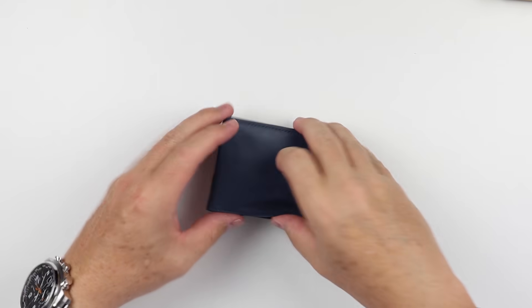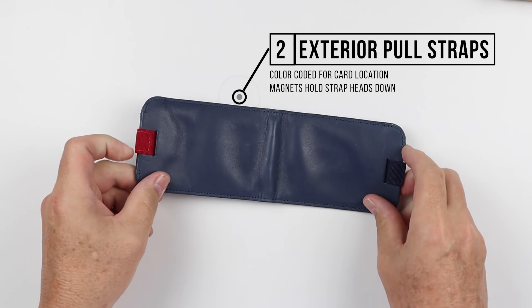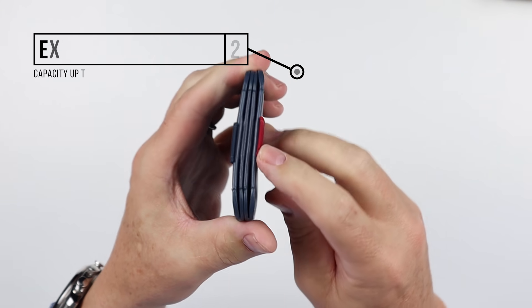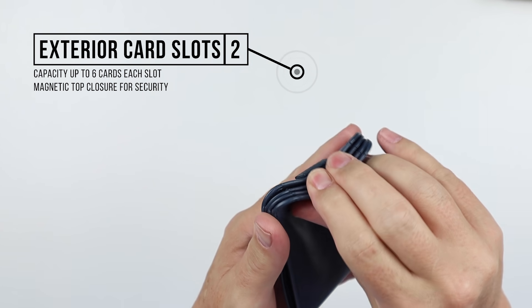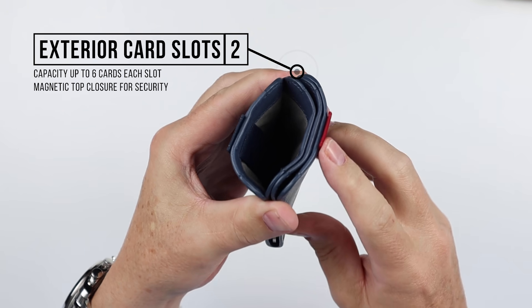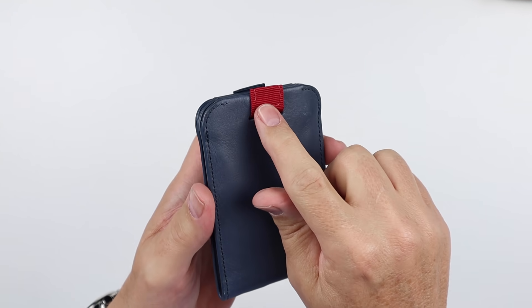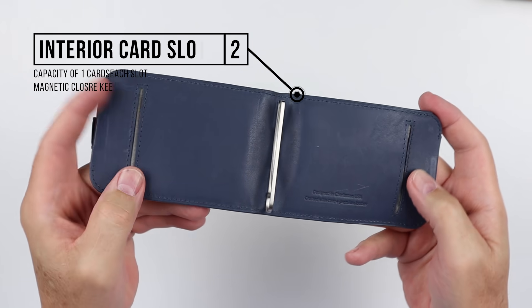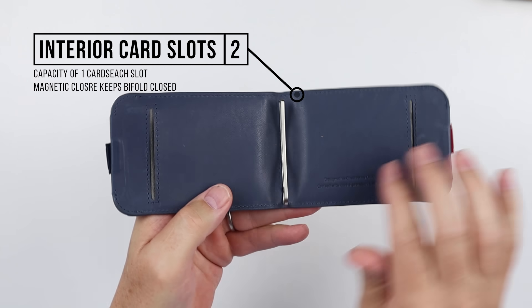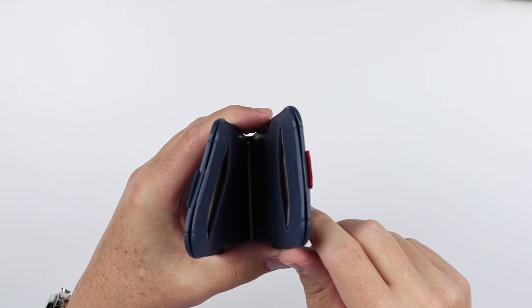Now to the feature review of the Distil Union Wally 5.0 wallet. Looking at the exterior, there are no distinct features, but we do have a hint of what is on either side with these pull straps. Going to the ends, we have exterior card slots right here. Both sides have a card slot that we can utilize and they close with magnets. The pull straps are used to extract the cards. Moving to the interior, we have two additional card slots on both sides — good for about one card on each — whereas the top-down slots are good for up to six cards each.